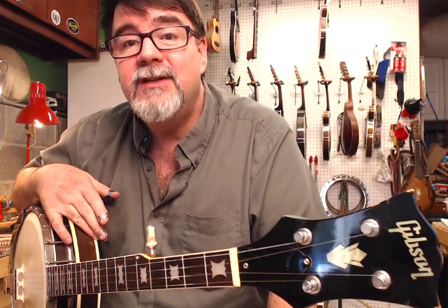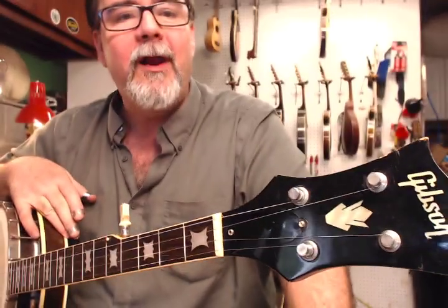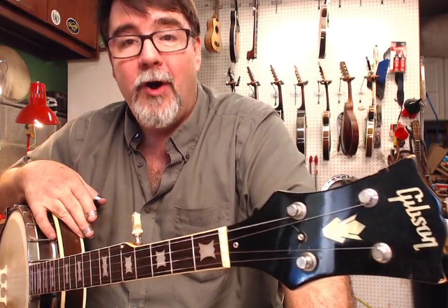Hey, this is Richie Dawson again, coming to you from Chateau Debris, a.k.a. my office, my shop, AcousticBox.com, AcousticBox LLC, Chesterfield County, Virginia, the Richmond area. And what have I got here? I've got what consensus seems to agree upon is a 1951 Gibson RB150.